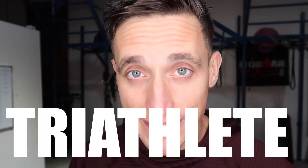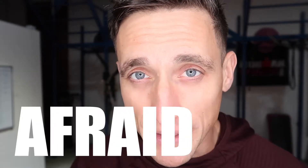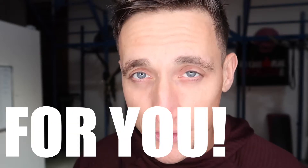If you are a triathlete, runner or swimmer, don't be afraid to lift heavy. It's good for you. Trust me.